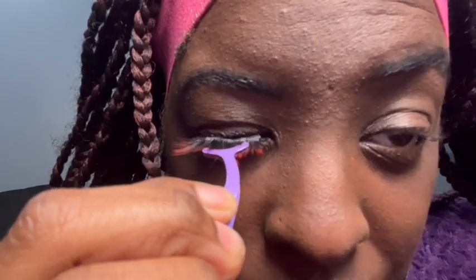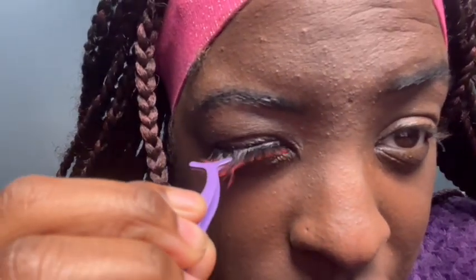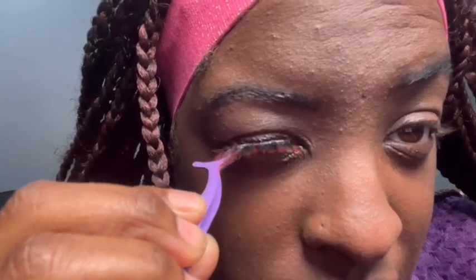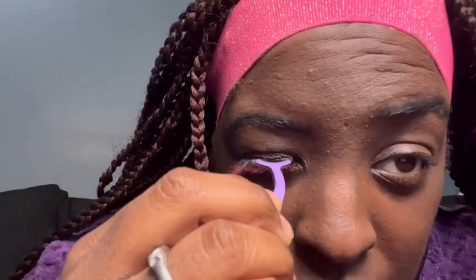I'm counting to five, you guys. Now some people do it different ways, so it's whichever way is comfortable to you — then boom boom, do it that way. The lash is on and it's not falling off.